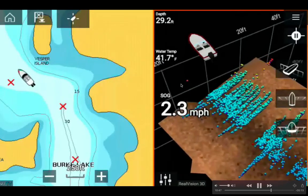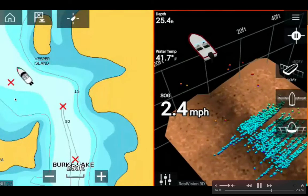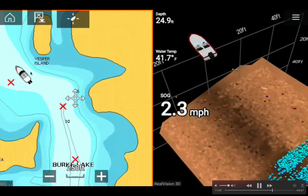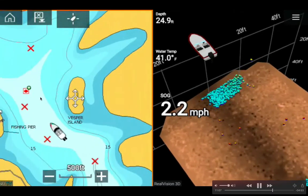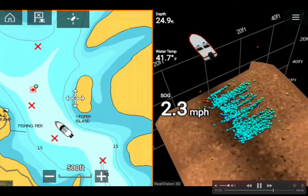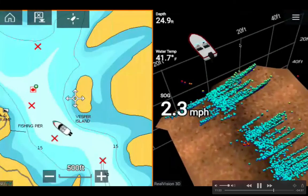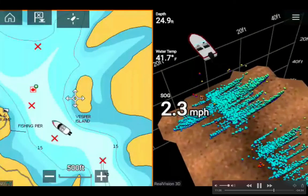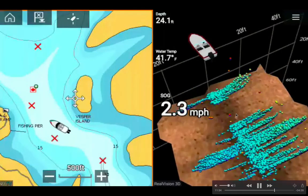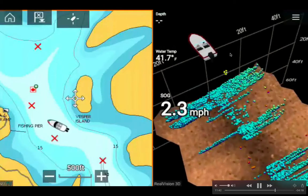Over 20 feet to the right there's more fish; to the left there's nothing because that end is pretty shallow and flat. But here the water depth changes quickly from deep color to light blue — that's why there are a lot of fish in this transition area. There are tons of fish here — water temperature 41.7, depth 24.9 feet. In the Raymarine 3D view, red is the shallowest and violet is the deepest — currently at 24 feet. Pretty amazing.